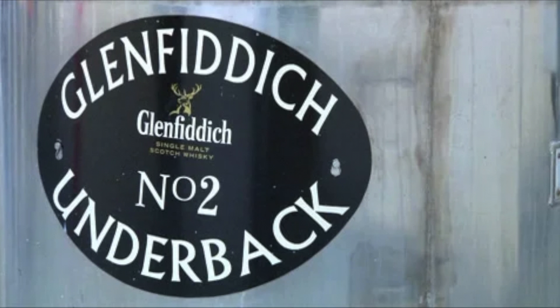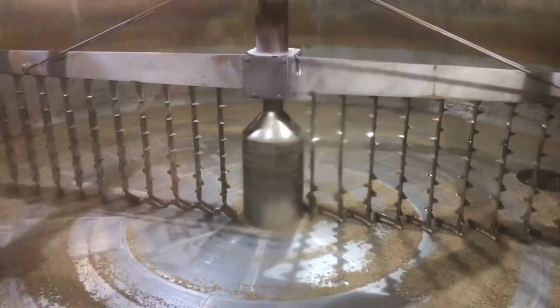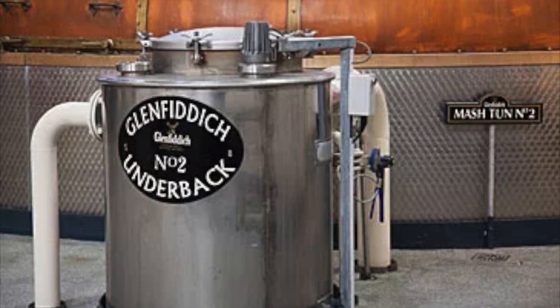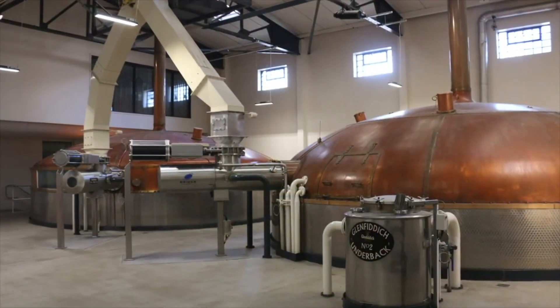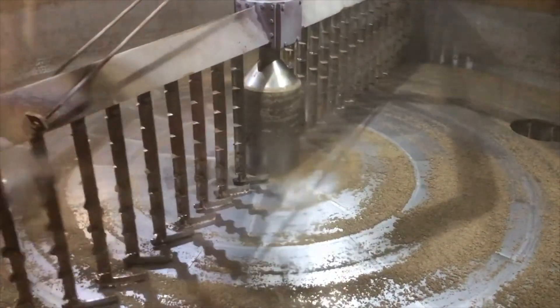The underback: when the wort is drawn off from beneath the floating false bottom of the mash tun too quickly, it causes the false bottom to drop and seal the sieve holes, preventing the mash tun from draining. To prevent this, an underback — effectively the top of a U-tube connected to the bottom of the mash tun — allows the operator to see the levels within the mash tun and draw off the sugary wort from the reservoir within the underback rather than the mash tun itself.